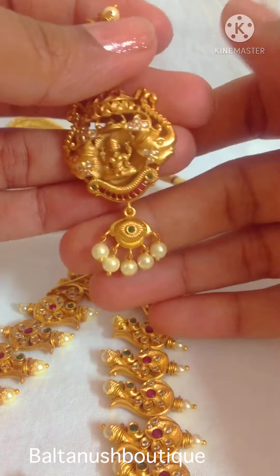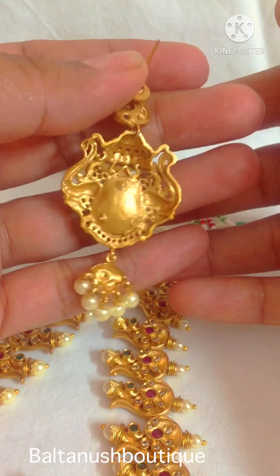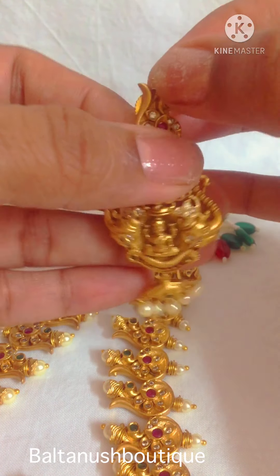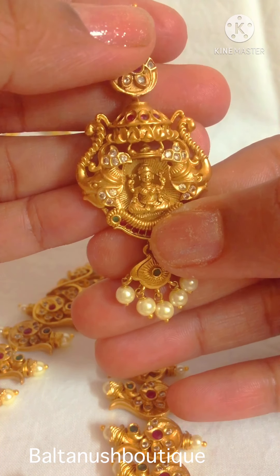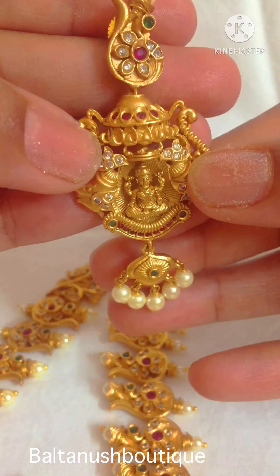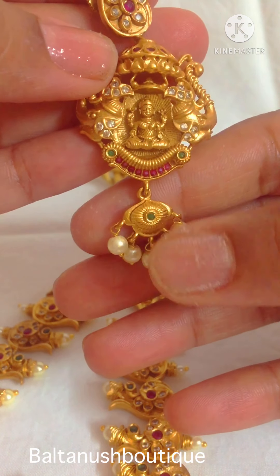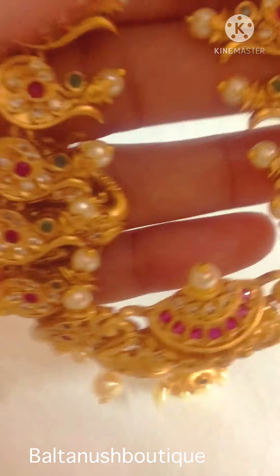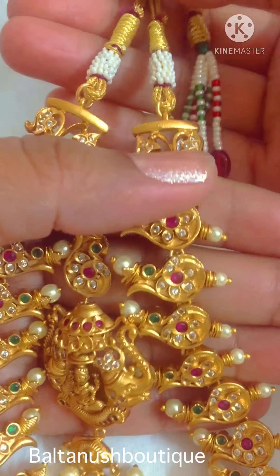The ear drops go like this — the Jhumkas are very nice. The back side of the Jhumka has a push back screw. It has a pearl, then the peacock, and again a small pendant-size piece for earrings — Lakshmi goddess, elephants on either side, czs, rubies, and pearl drops.